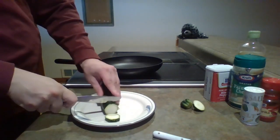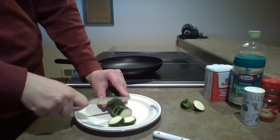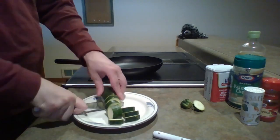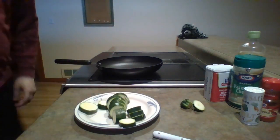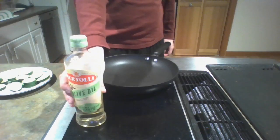Cut the zucchini itself into about quarter-inch slices. Get some measuring tape if you have to, if you want to be completely exact, but you can guesstimate.